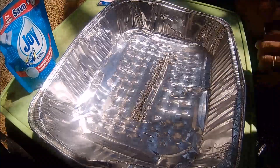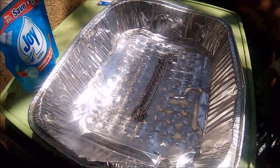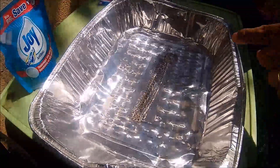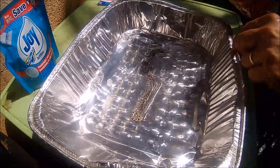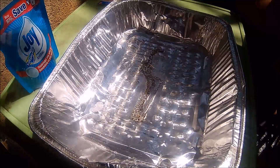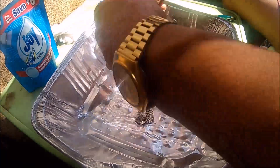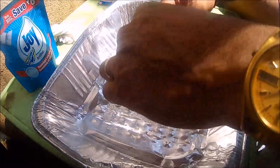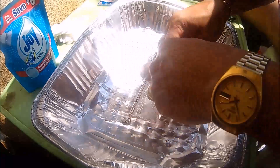I'm using the aluminum plate. Same as cleaning with baking soda, we have to use aluminum foil — but this time I'm using an aluminum plate. Just put a small amount of water to make the silver wet.